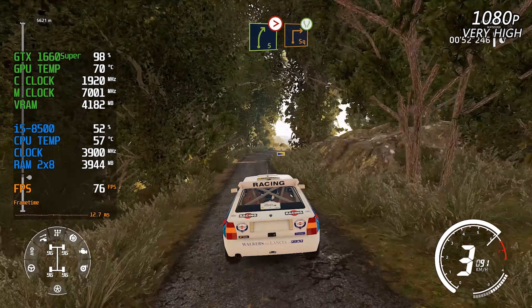18. Flat right, tightens into left five, short. Into right five. Into kinks, don't cut, hard brake, 50.